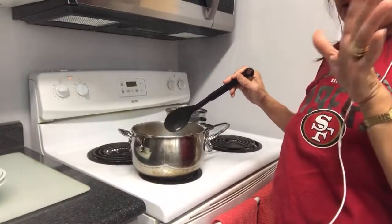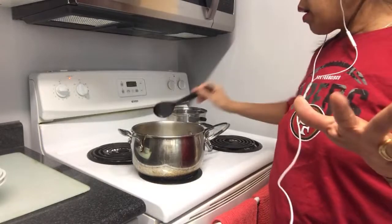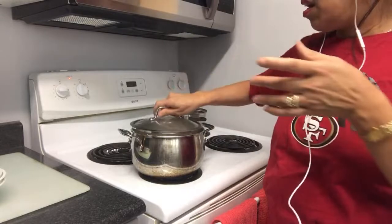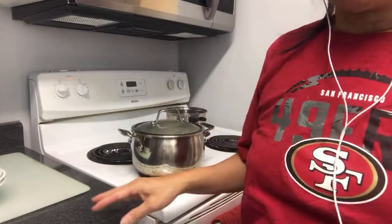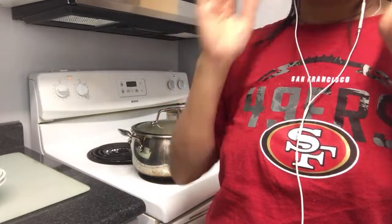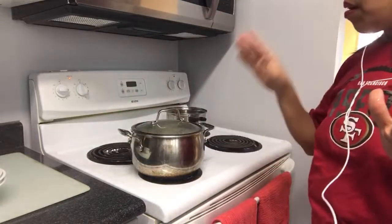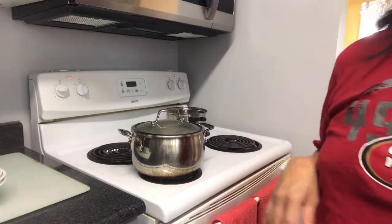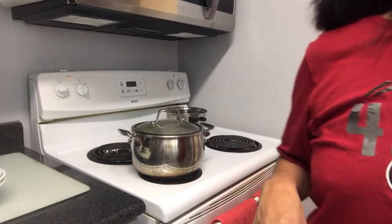But it's just right, guys. When you cook, don't put too much salt — just the right amount, because too much salt is not good for us. Just the right amount. Five more minutes and then it's finished.